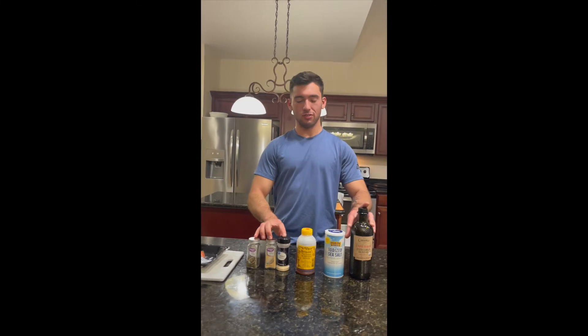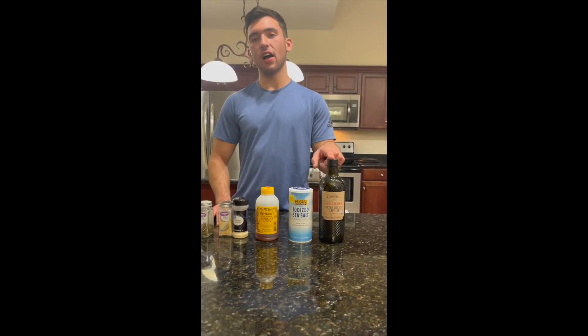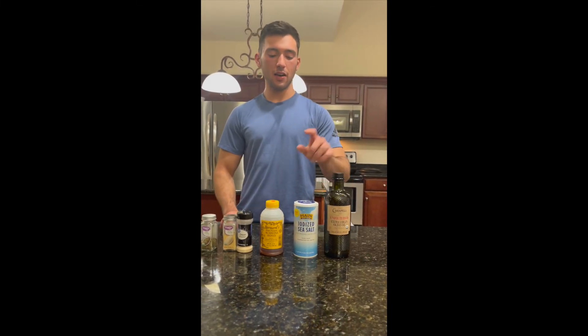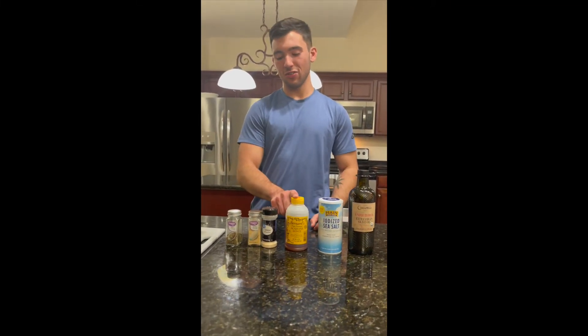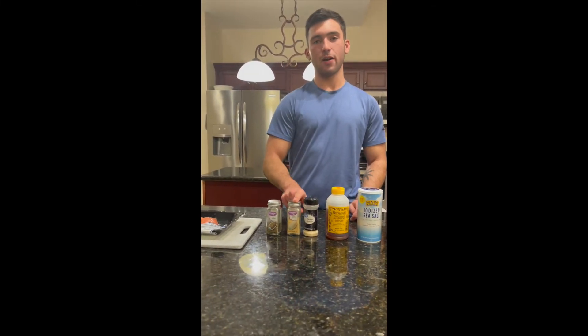These are going to be our six main ingredients, which they each have their own health benefits as well. The first one we're going to do is extra virgin olive oil. This is going to provide a nice coating for the fish which is going to make it nice and crispy. A pinch of salt, a drizzle of honey, and a tablespoon of onion powder, garlic powder, and basil.